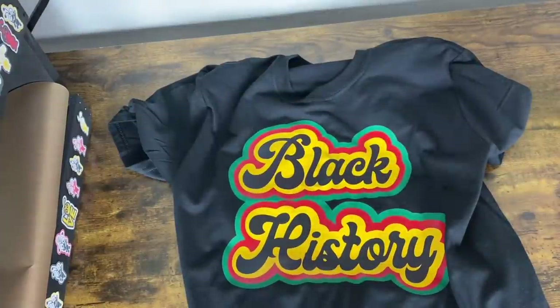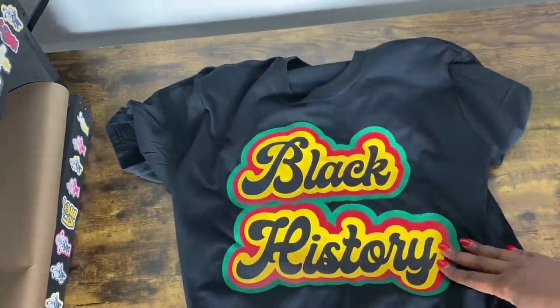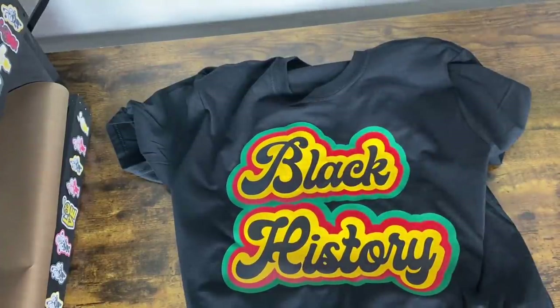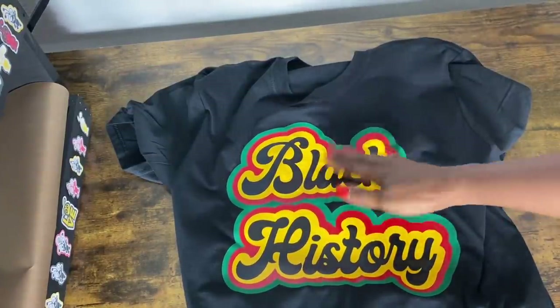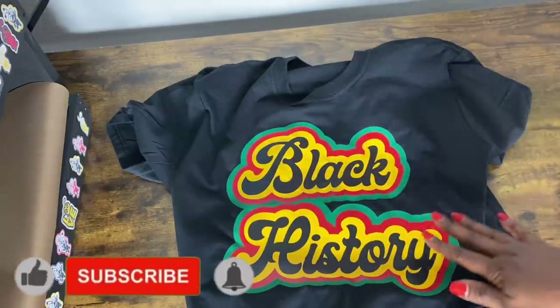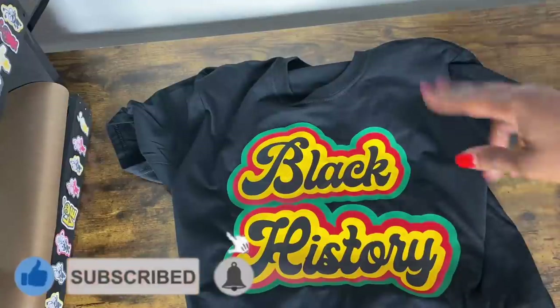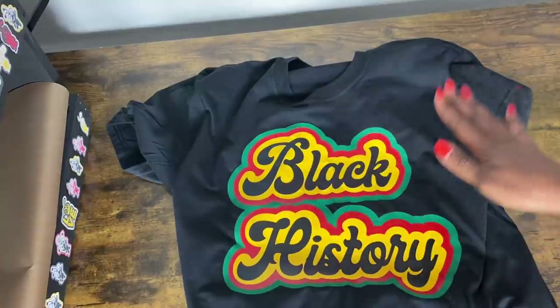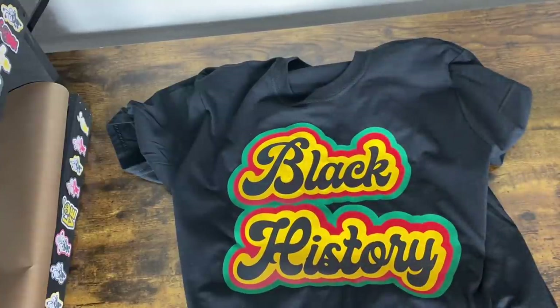Hopefully you learned something today more than you thought you would. Hopefully you love my design — I do! Black History Month is next month and I will be ready with this shirt. This one is for my daughter, but I'm going to make one for myself and a few other projects too. Make sure you've already hit that like and subscribe button and turned on the bell for notifications so you won't miss any of my crafting moments. Thank you so much for joining me today. Bye!